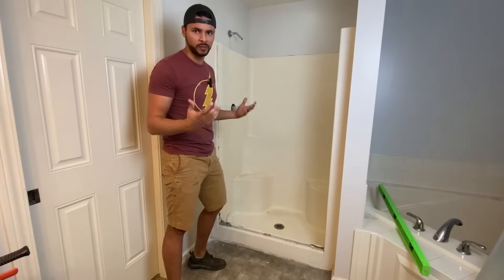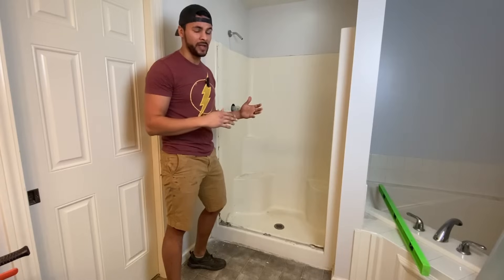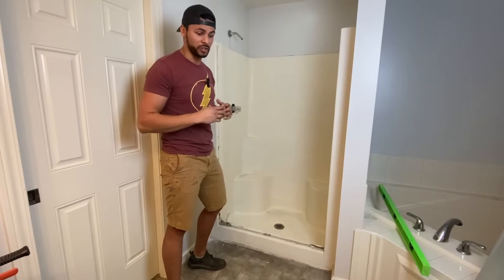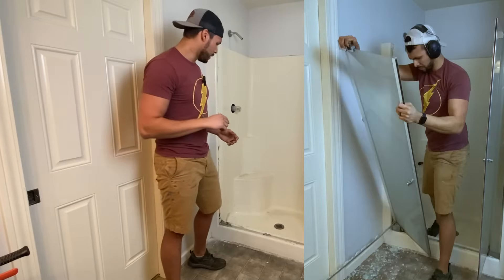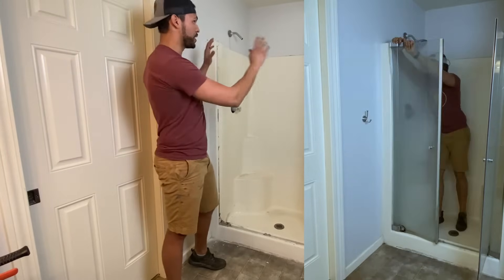I thought it would break like slowly, like glass normally does — a crack here, crack there. It was more like the back windshield of a car just exploding. So that was cool. I'll see if I can slow that down enough that you can see it and put a clip in this video. But now it's time to take out the shower insert.